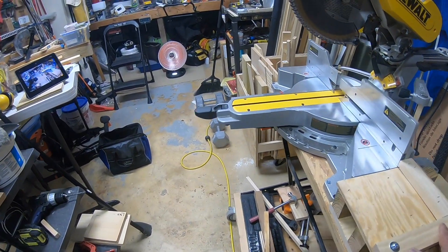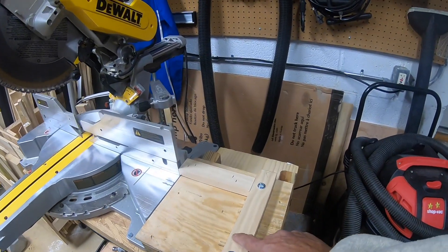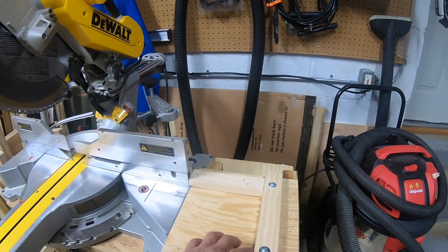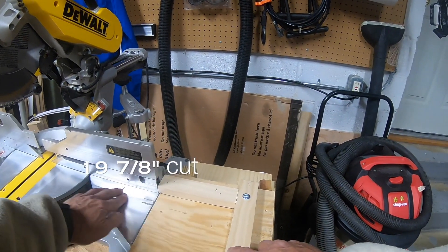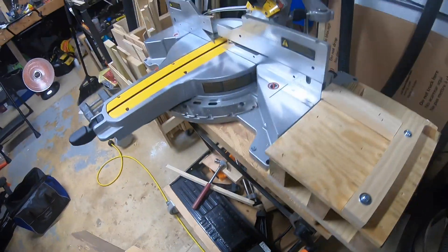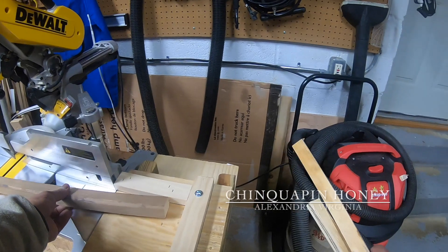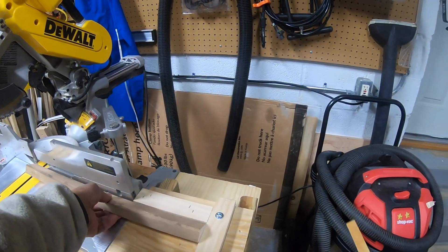I make beehive boxes. The way I have it set up right now, this cut is exactly 19 and 7/8 inches. I made the cuts earlier today and this is an exact cut. This would be one side of a beehive box.